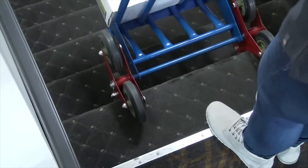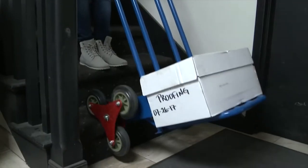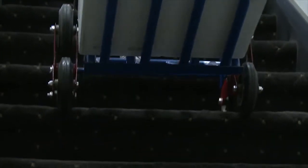Unique design features tandem triple wheel assemblies that work great when going up and down stairs. The wheel assembly smoothly rotates as you go up and down each step and eliminates the thud and bump associated with conventional two-wheel hand trucks on stairs.